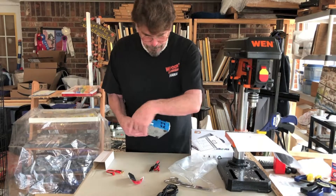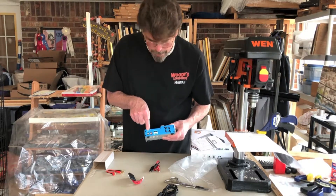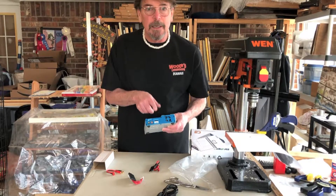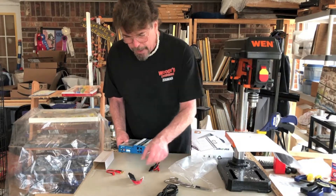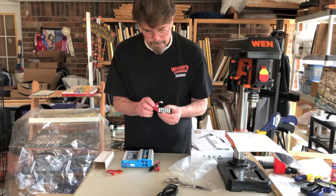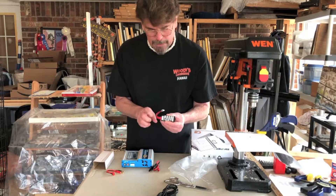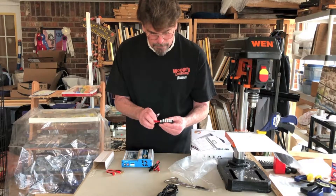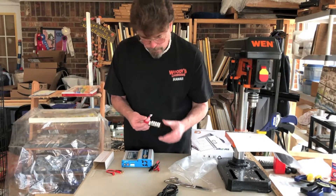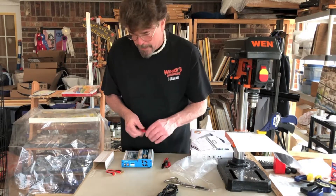Over here you've got your main charger output, and you've also got your balance lead connector. They supply you from the factory with the JST-XH balance connector module, and you can use the one that applies to your battery all the way from 2S to 6S. Of course, if you're charging single cell, you don't need one of these special leads.